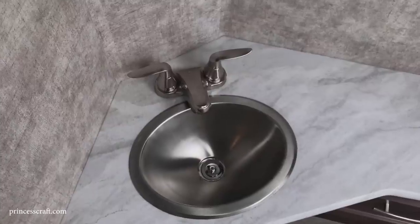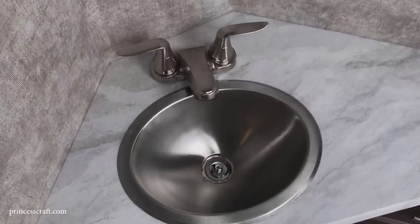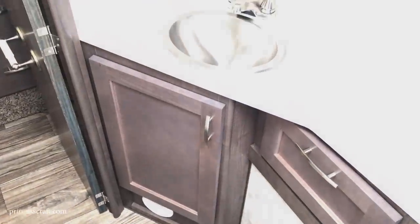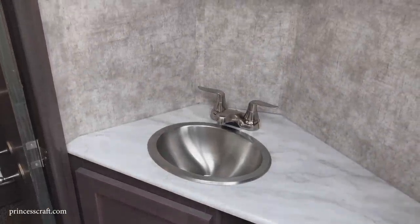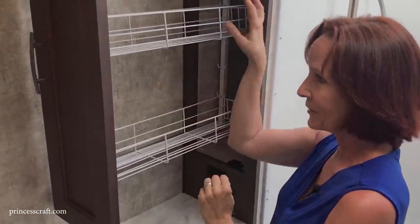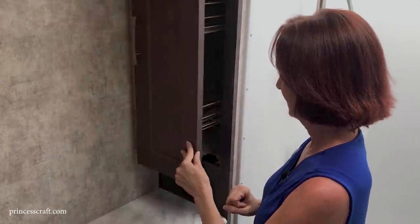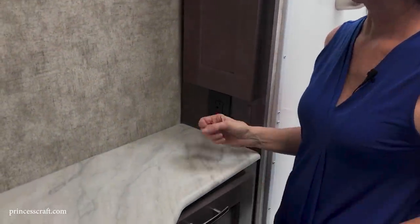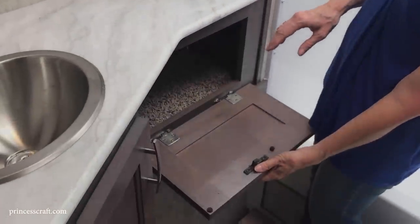In the dry bath of the Eagle Cap 1165, you've got the same nice countertop as the other areas, with a stainless steel sink and a brushed silver two-handle faucet. There's great storage: a pull-out with two adjustable shelves for all your bathroom needs, and a 110 plug underneath, plus a cabinet under there for more storage.